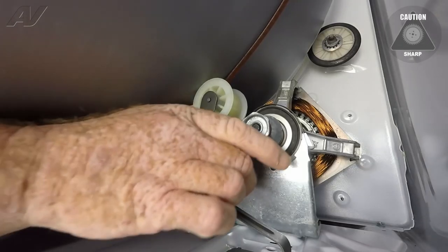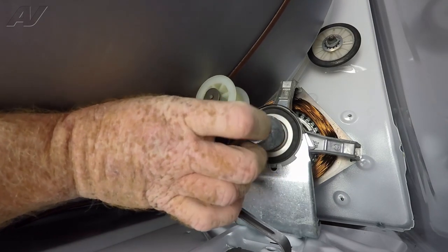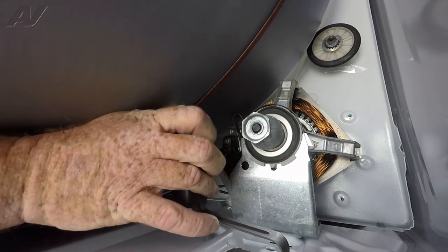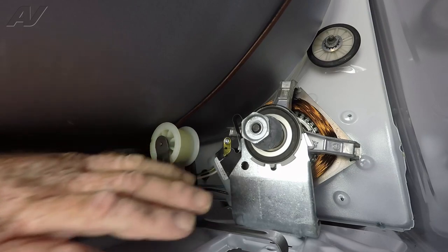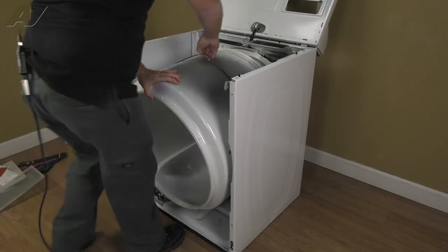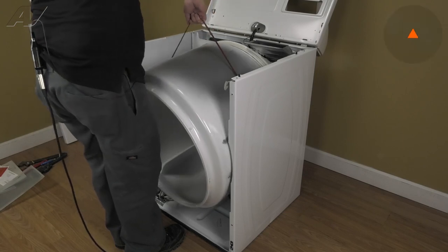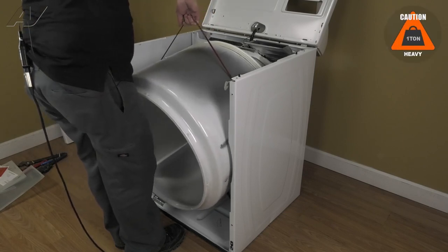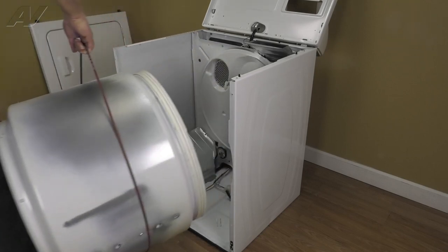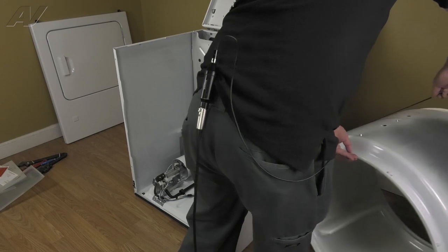First, we need to release the belt from the motor shaft by pulling the idler back and peeling the belt off of the motor pulley. Let the idler rest. Then we're going to grasp the top of the belt and lift the belt and the drum off of its support rollers and slide it out. Your drum is removed. We'll set that aside.